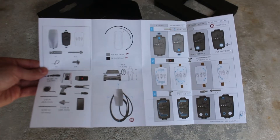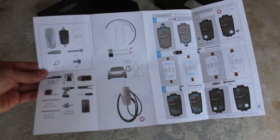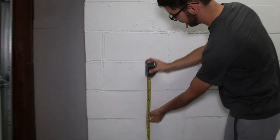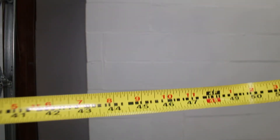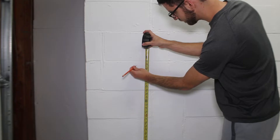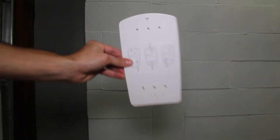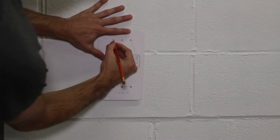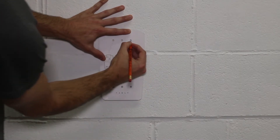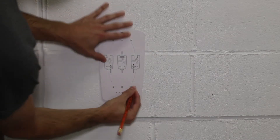It is worthwhile to review the installation guide that comes with the Tesla charger prior to starting the job. The first step is to mark the wall at the height you would like the charger. Tesla recommends 45 to 48 inches since this is the most ergonomic location, so we will choose a height within this range. Next, use the template provided by Tesla and a pencil to mark the wall with the drill hole pattern for the wiring configuration you selected, making sure it's nice and level.